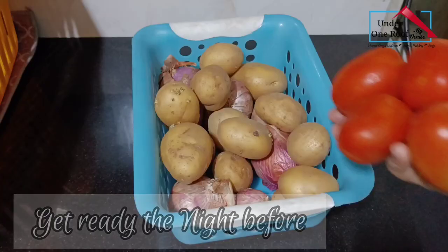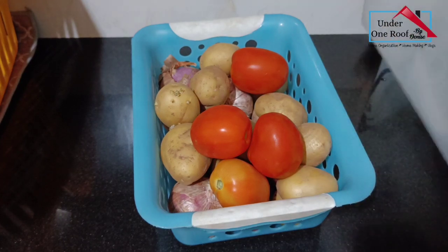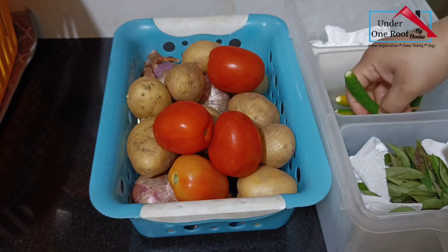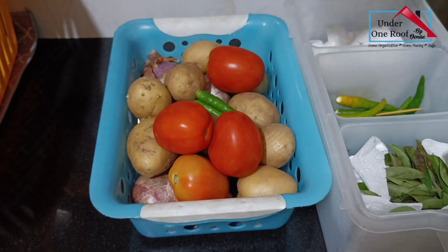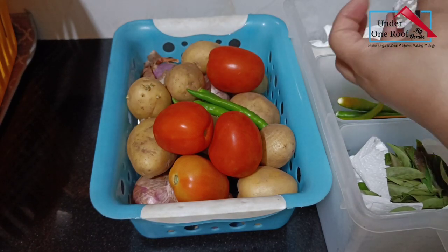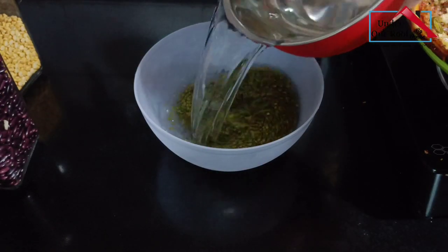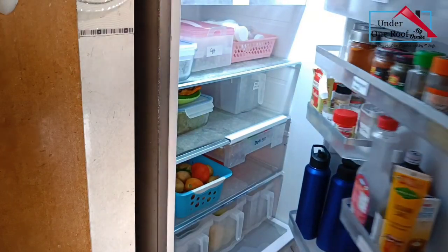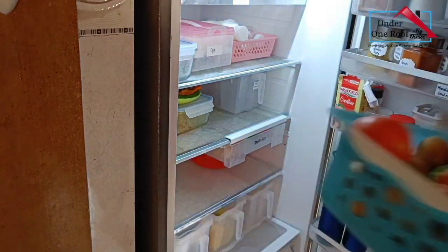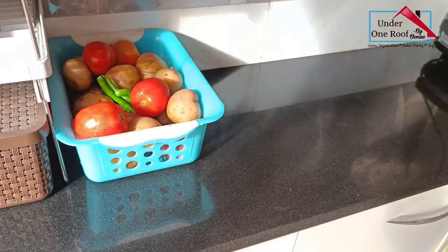Get ready for the morning the night before. Mornings will go so much more smoothly if you have this one habit in place. I've lately started keeping a meal prep basket in the fridge the night before, which includes prepping all the veggies for breakfast and lunch the next day. I keep everything in this basket — right down to the smallest ingredient, from chilies to garlic — and soak anything if needed the night before. In the morning I just pull out the basket and all the ingredients are ready in one place.